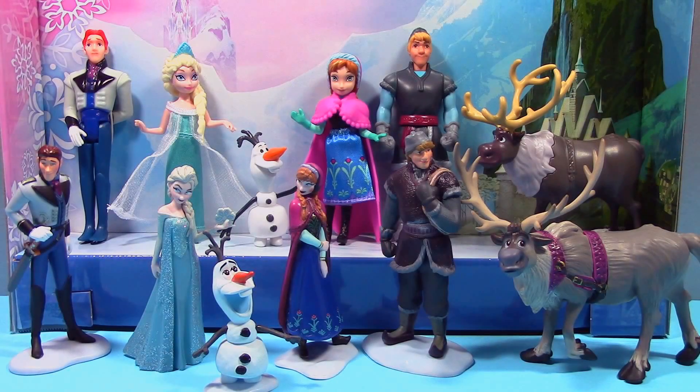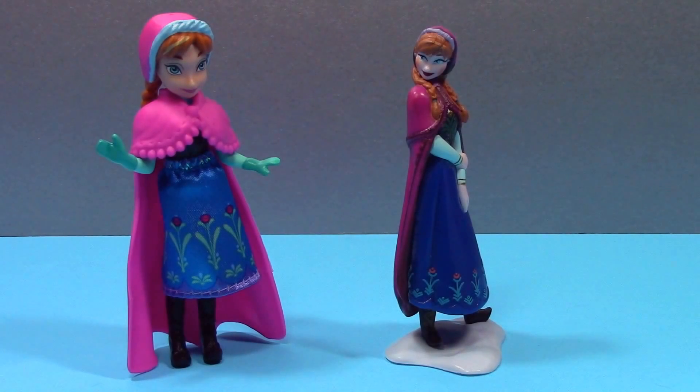Hey everyone! Today I'm going to do a comparison between these two Disney Frozen sets. The one in the front is from the Disney Store and the one in the back is the Complete Story set from Mattel. If you haven't already seen my review of each of these sets individually, you can find links to those videos in the box below.